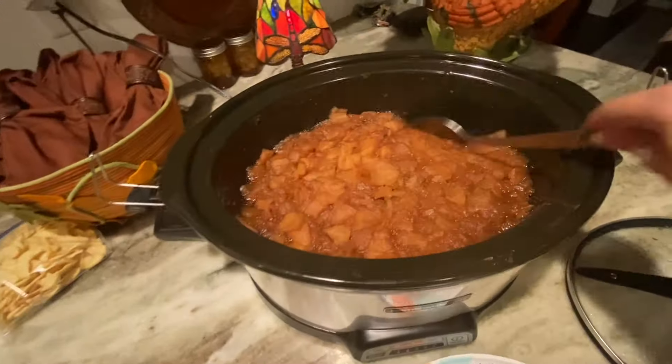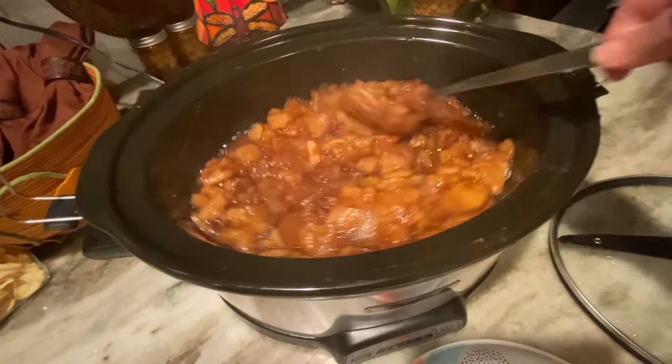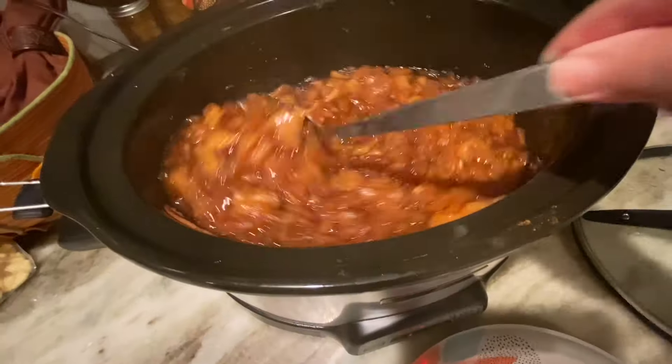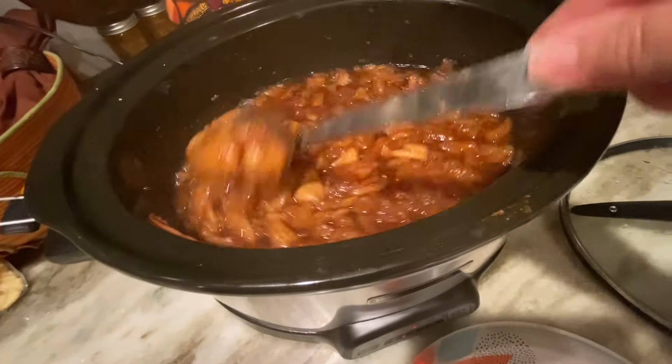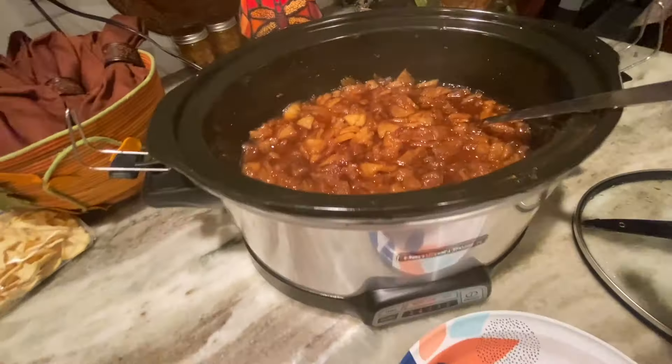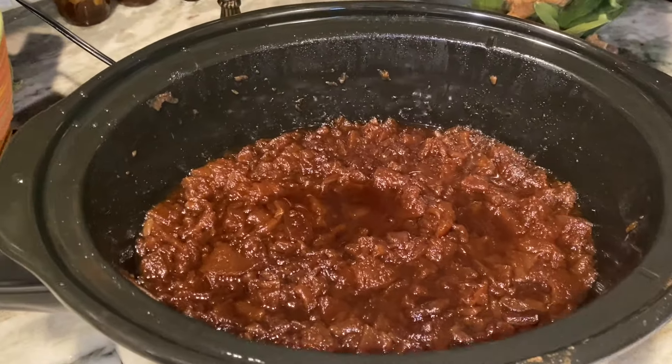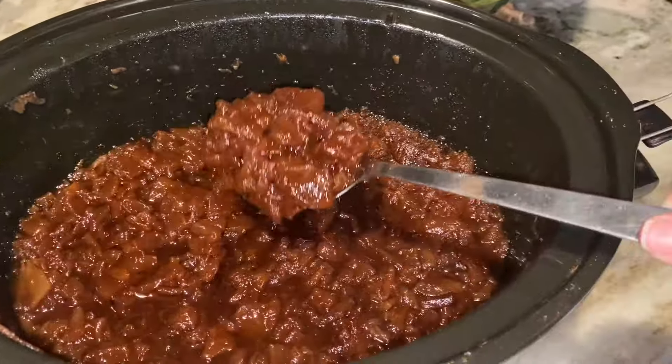One more check before I go to bed — it's been cooking for about eight hours. You can see the color is starting to darken. I'm giving it a nice stir and then I'm going to cut it back to low for 10 more hours and go to bed.